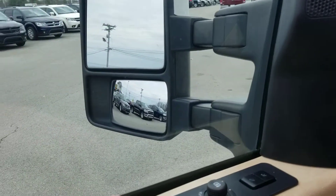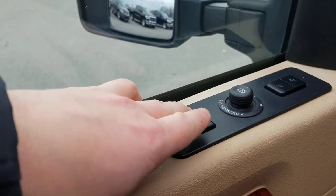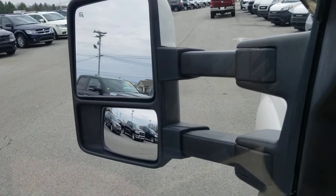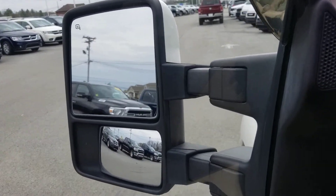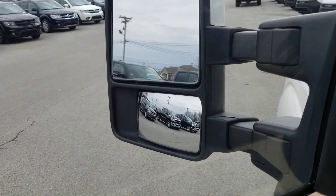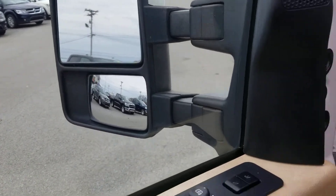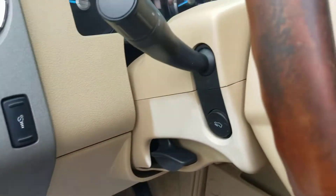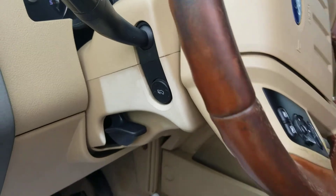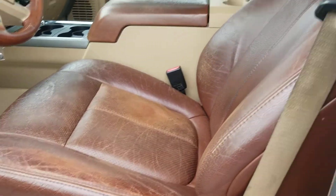With the King Ranch we're going to get our power extending side view mirrors. The top will be able to control the bottom — unfortunately we still need our co-pilot to help adjust those mirrors.